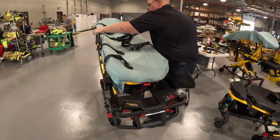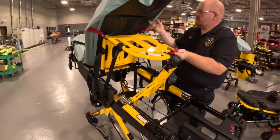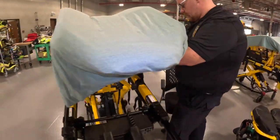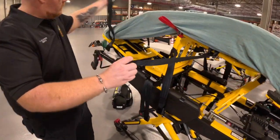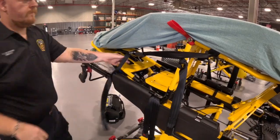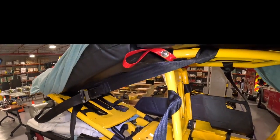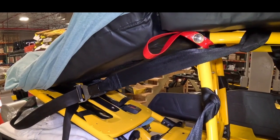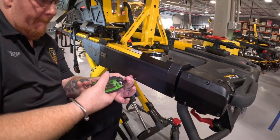First, you'll need to put the stretcher into a position where you can work on the foot end. Lift the foot, hook the foot strap to the shoulder strap, and pull tightly. Hooking the straps ensures the stretcher is in a safe position so you can work underneath the foot end. Here you'll see the foot strap is connected to the shoulder strap.